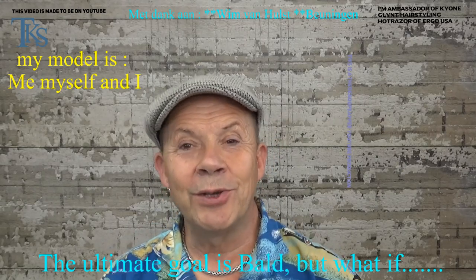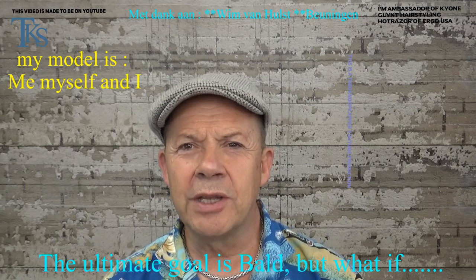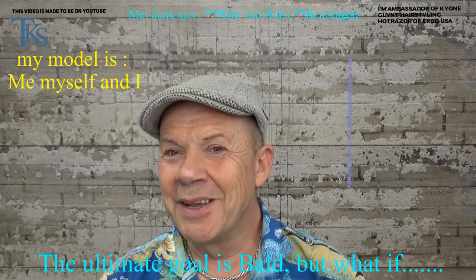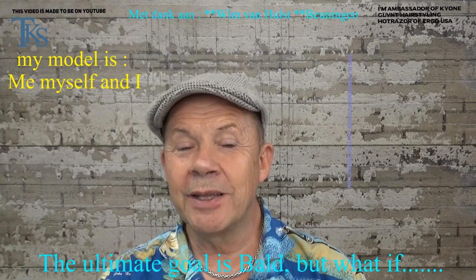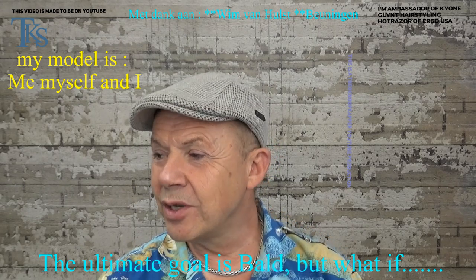Hello friends on YouTube. This is a video just about me because I cannot wait all the time and do no hair. I want to show you that I'm still well and healthy and didn't have anything to do with Corona.